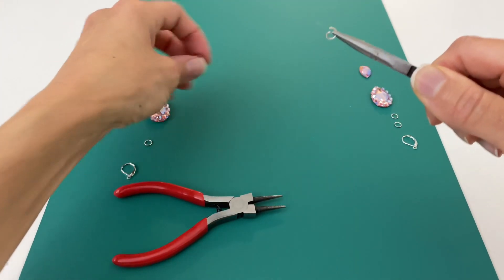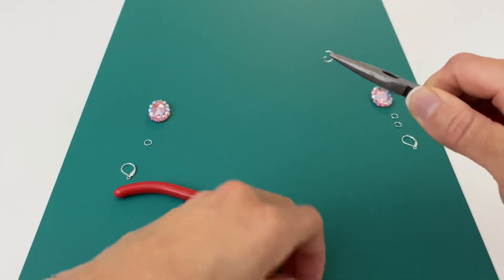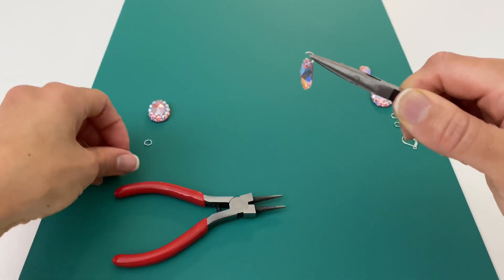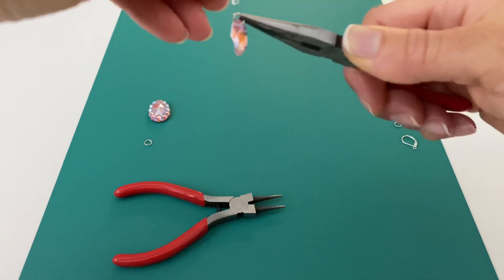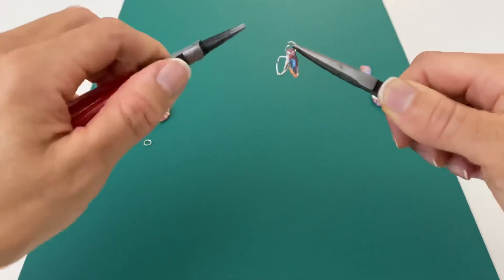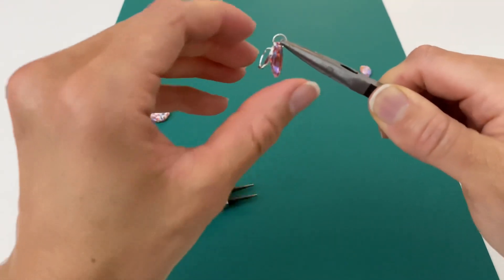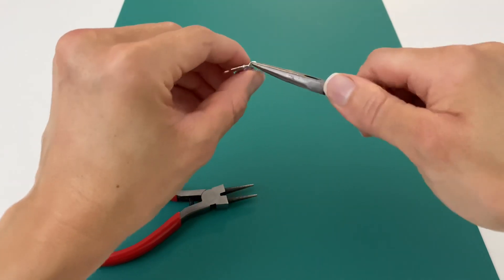Take the small teardrop. You're going to use that jump ring to connect the earring hook and the small teardrop together. Then you're going to close it back up, just the same way you opened that jump ring.